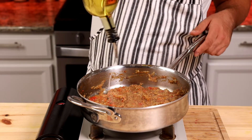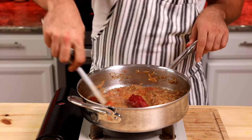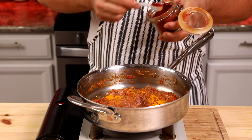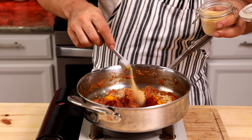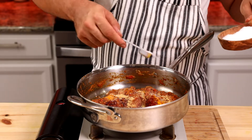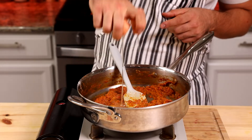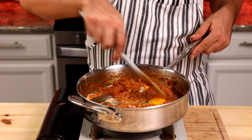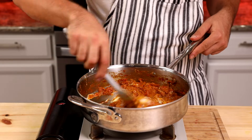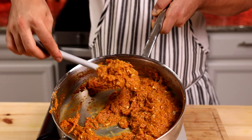Add two to three tablespoons of neutral flavor oil along with one tablespoon of tomato paste to add more flavor and color to the dip. Now add the spices: half teaspoon turmeric, half teaspoon smoked paprika, half teaspoon garlic powder, a quarter teaspoon pepper (preferably white pepper), and salt to taste. Mix everything very well until combined. Finally, crack two eggs and mix them in with the rest of the ingredients, cooking everything together for another two minutes. The eggplant dip is ready — the texture should be very soft and silky.